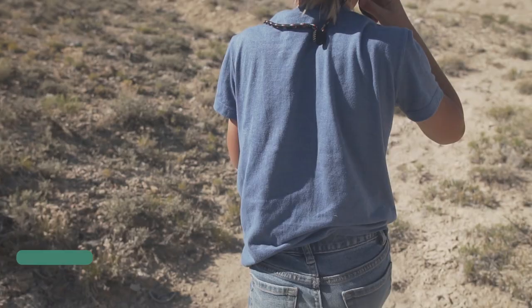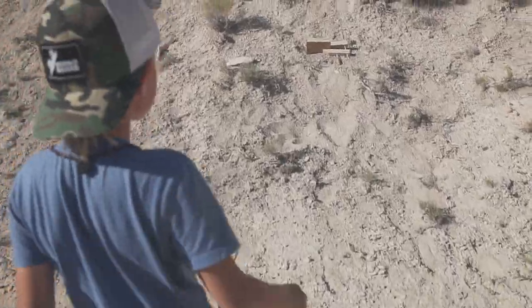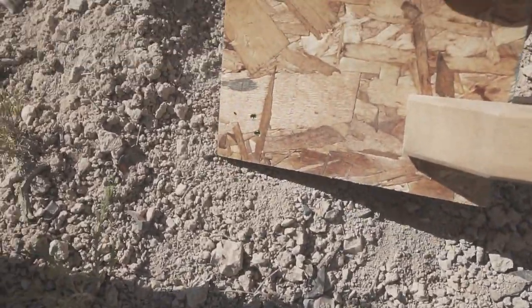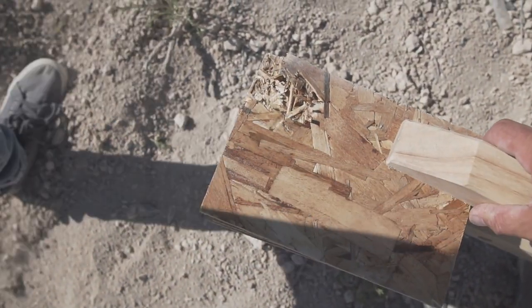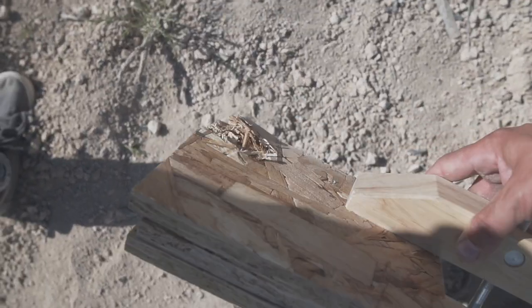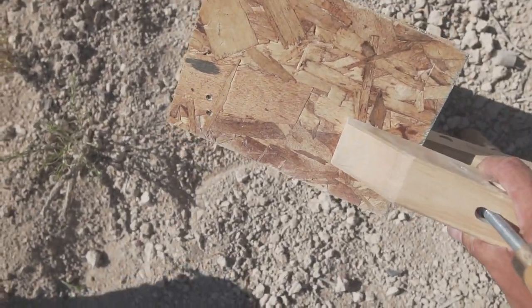Let's go check out the OSB. Okay, let's take off the clamp and see where you hit it. Oh yeah, you got two right in the corner there. Oh, look at that — it went all the way through. That's a big blowout. So we definitely know OSB is in last place.